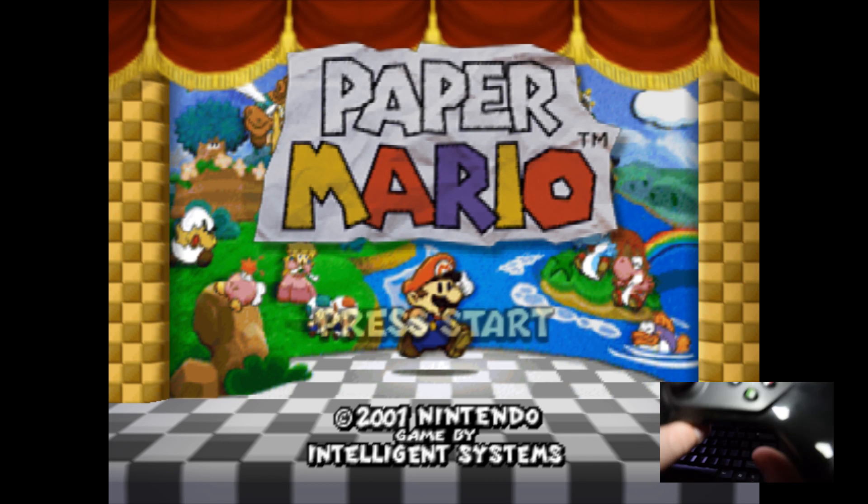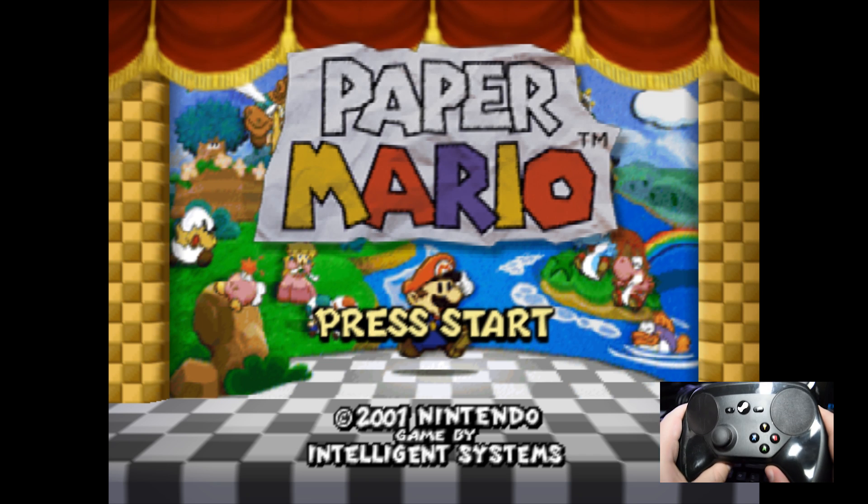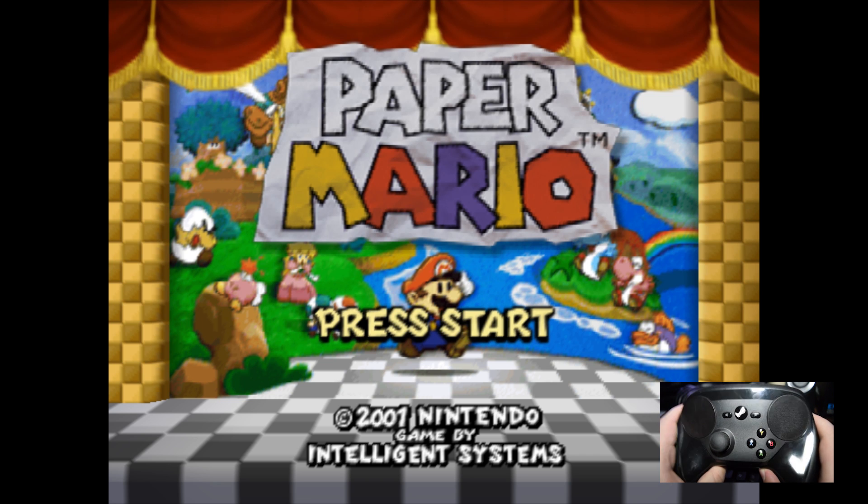With that, I leave you to have fun with whatever old games you may have. Next week, we're moving on to Dolphin. I'll see you then.